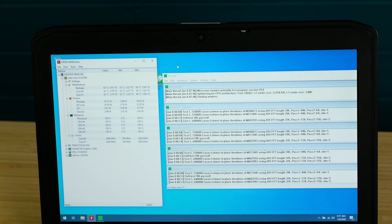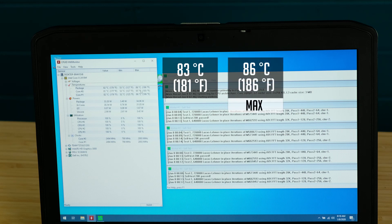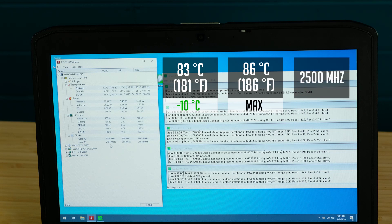You're probably wondering what the temperatures are now. I ran the same 30-minute stress test and one of the cores was hitting 83°C, while the max temperature during the test was 86°C. That's a 10-degree improvement over the previous test before reapplying the thermal paste. Also, both cores were now running at 2500 MHz basically without any dips.